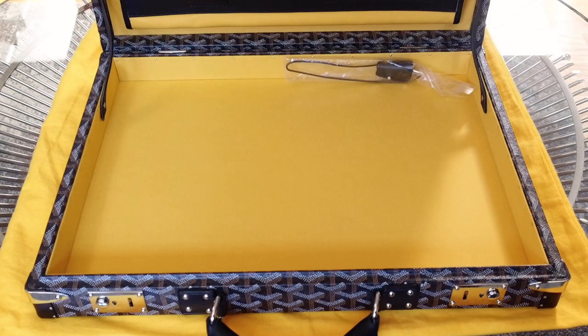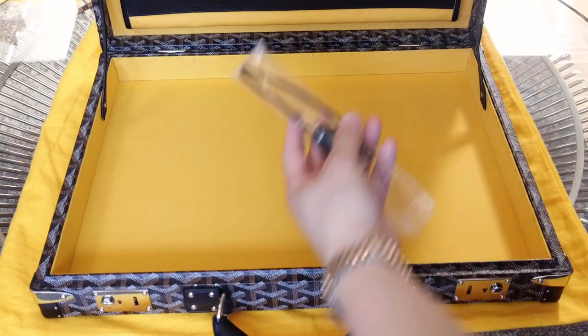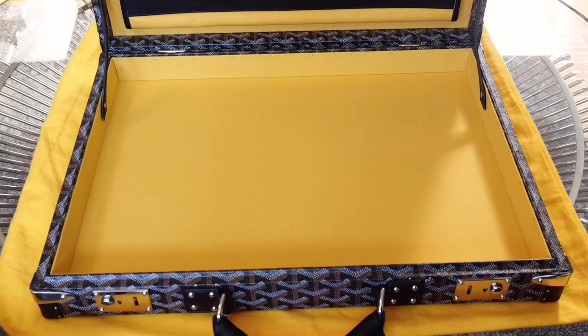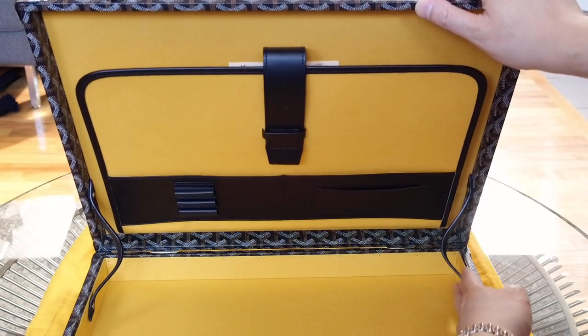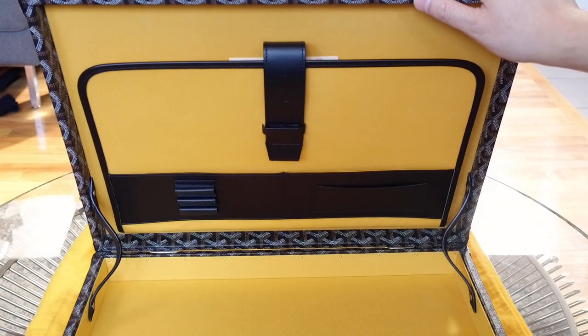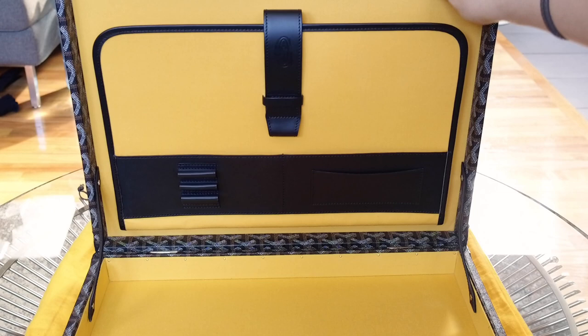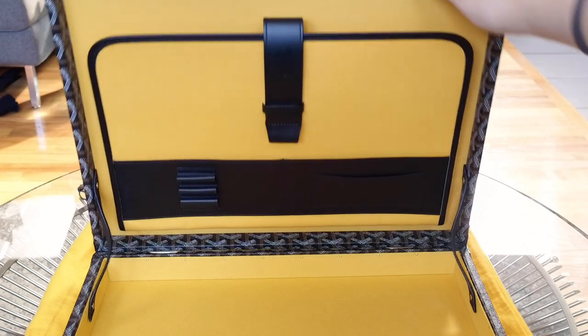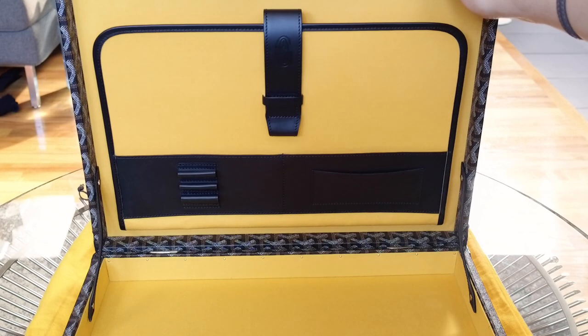The interior is the same Goyard yellow. Here's the clochette with the key. When you're opening it, you want to be careful to secure it because these leather hinges may make the briefcase close automatically — and if your hands are still inside, they could get caught.